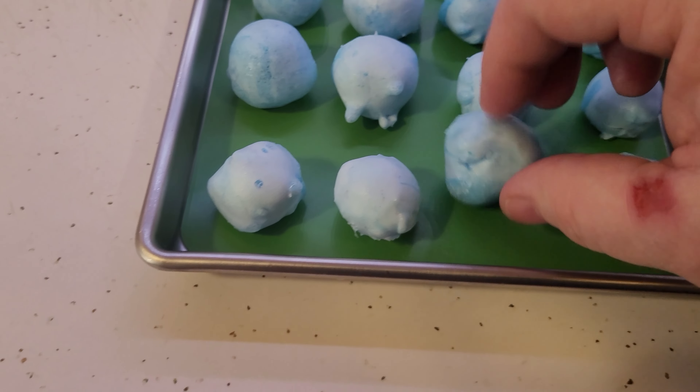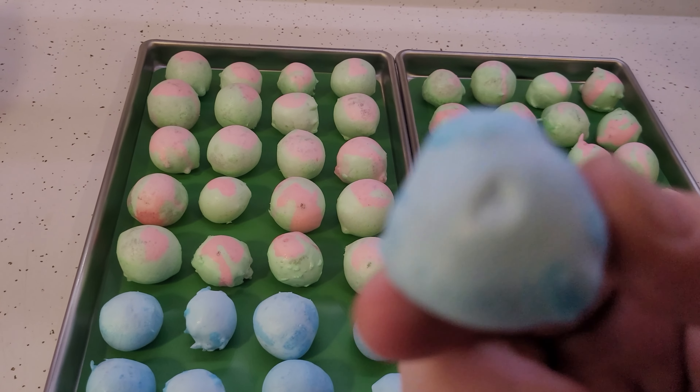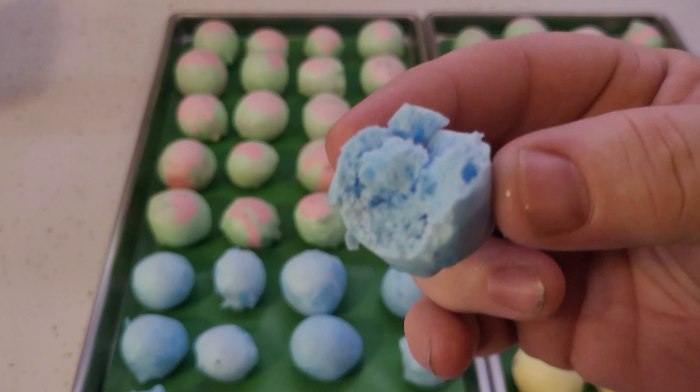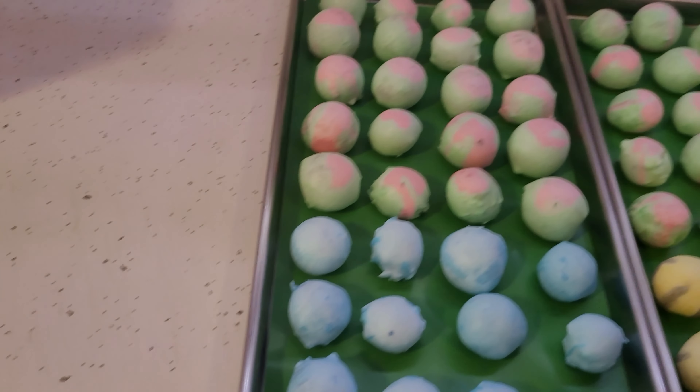Hard as rock. A little sticky, a little tacky. Now for the taste test. Oh, yeah.